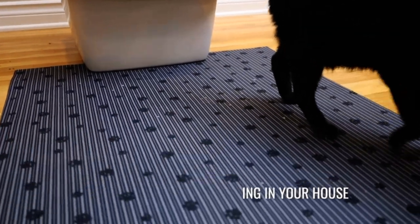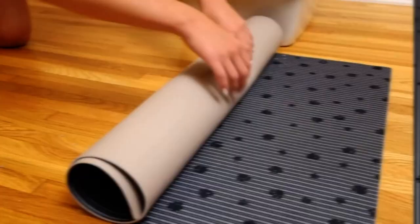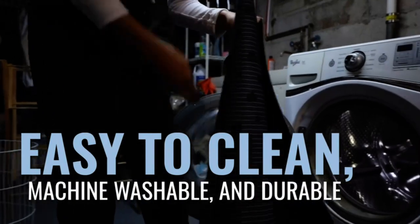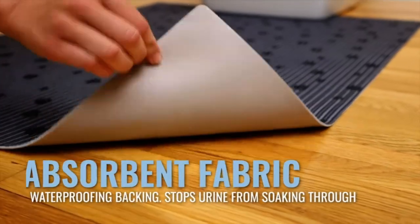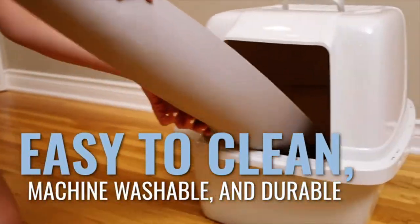The slip-resistant backing keeps the mat securely in place, preventing it from sliding around. Cleaning is a breeze — simply vacuum or roll the mat to pour excess litter back into the box, and it can be machine washed for thorough cleaning. Made in the USA, this mat is durable and made from over 50 percent recycled fiber. With its attractive design and multiple size options, it not only serves its purpose but also adds a touch of style to your space.